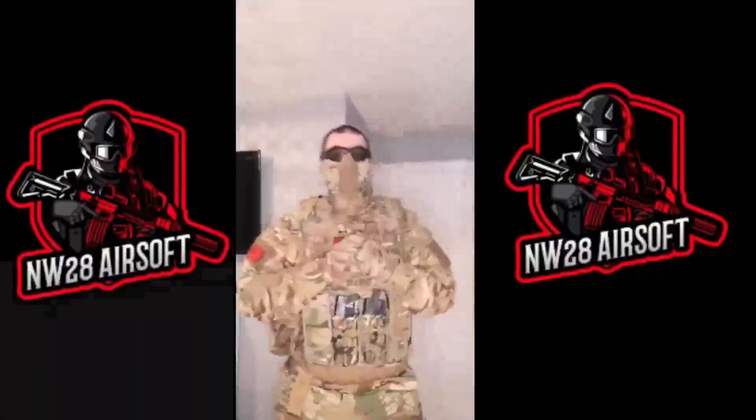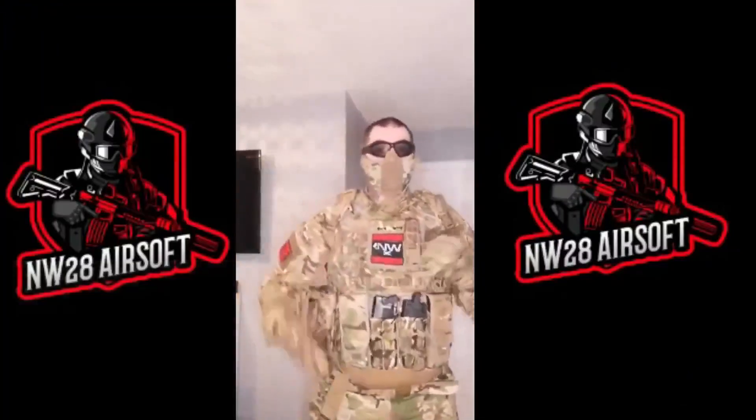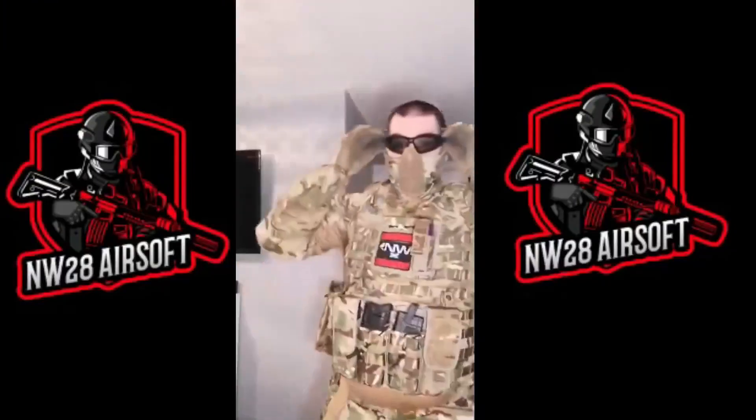Hi guys, welcome back to NW28 Airsoft. Today's video is a loadout video from what I wear on an airsoft field, from top to bottom, A to Z.